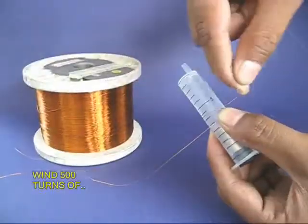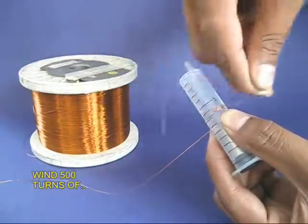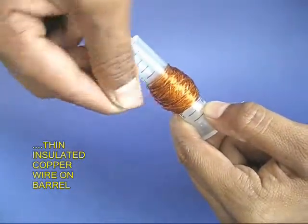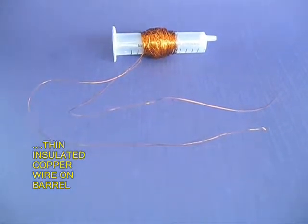The magnets can move freely inside the barrel. Now, on top of the plastic barrel of the syringe, wind almost 500 turns of very thin insulated copper wire. This is the part which is going to take the maximum time.